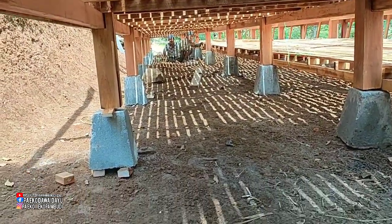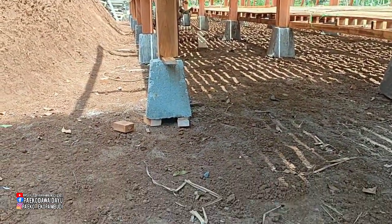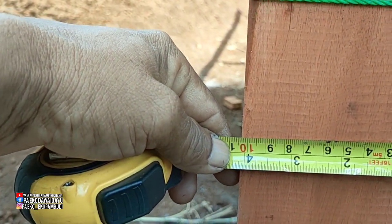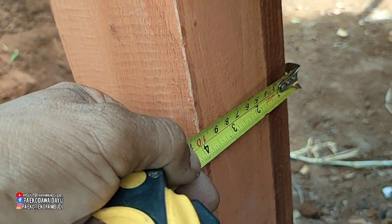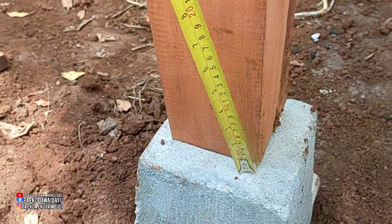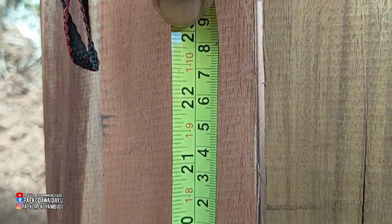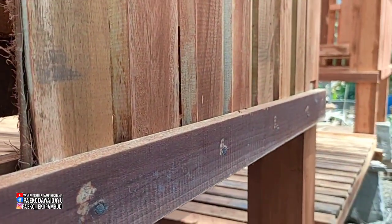Bila mau membersihkan dari belakang sini sudah bisa untuk membersihkan kotoran seperti itu. Untuk lebar tiangnya ini 10 cm, di sini juga 10 cm. Kemudian dari umpak ini sampai ke lantai ini 56 cm.